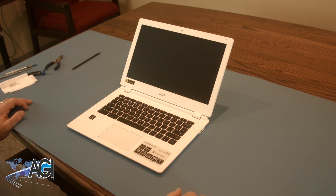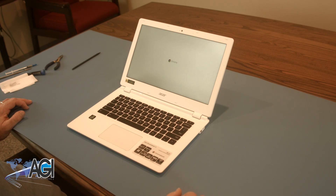You have now successfully replaced the motherboard in your Acer Chromebook. Nice job.